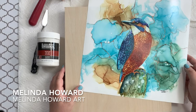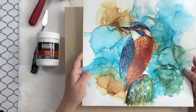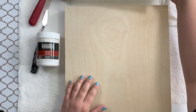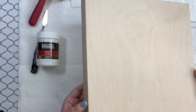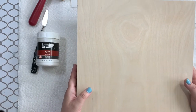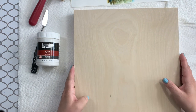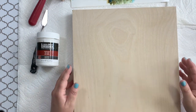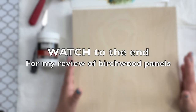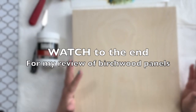Hi, thank you for joining me today. I'm going to be showing you how I mount my finished artwork onto a board. This is a panel, sometimes called a cradle, and it is one and a half inches thick, size 12 by 12, and it's just a natural birch wood. At the end of the video, I'm going to review several kinds of panels that I bought from Amazon, which ones I like, which ones I don't care for as much, and why. So stay tuned for that.